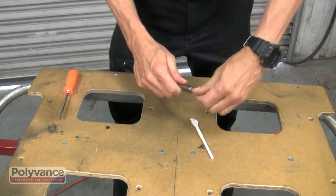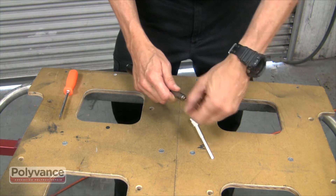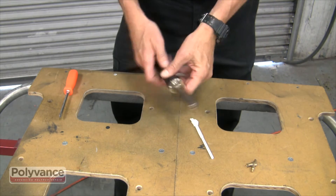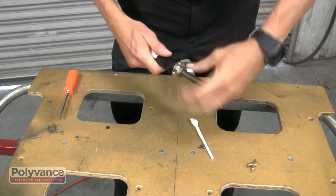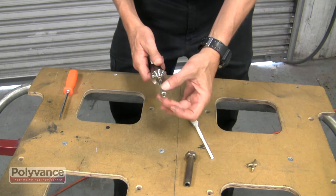Make sure your welder is cool before you begin. To replace a core in your 6012 airless welding element, start by unscrewing the welding tip, remove the nut and barrel, and then remove the tip adapter and spacer.